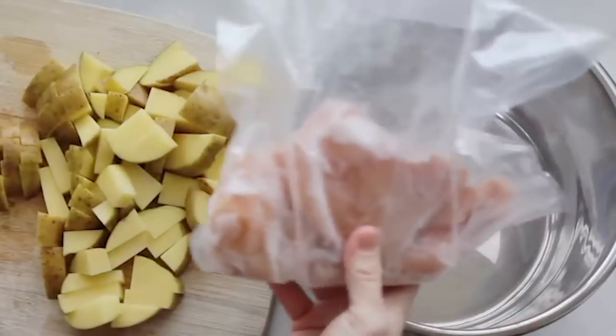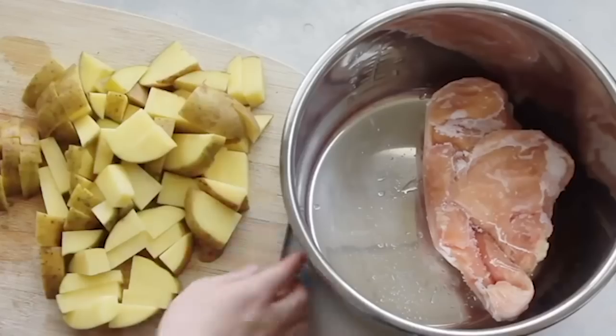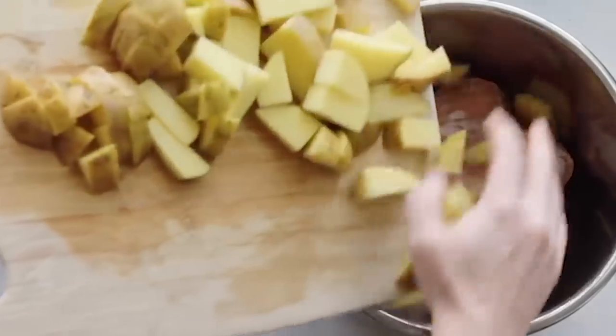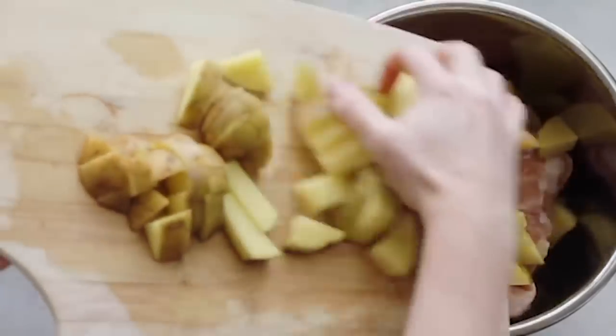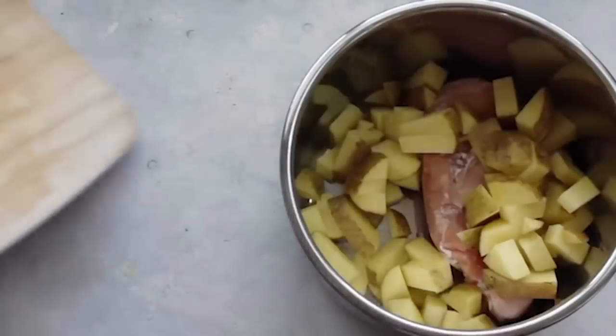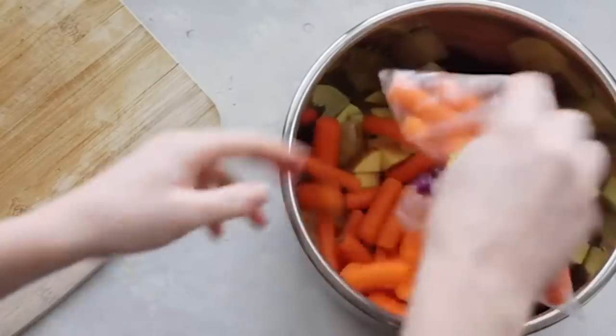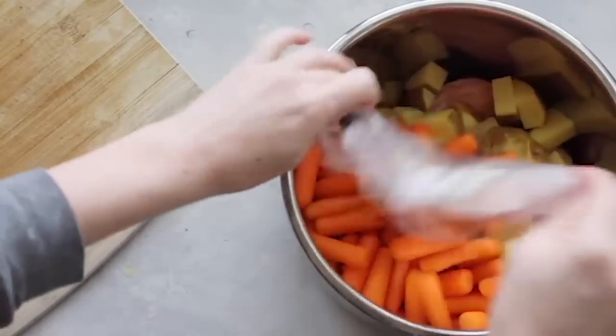I'm going to take three chicken breasts — these ones are frozen, so I'm going to show you how to do frozen chicken breasts in the Instant Pot. I always make sure my chicken is on the bottom. Then I'm going to add my vegetables on top: I'll pour in my potatoes, then take a small bag of baby carrots, open it up, and dump them in.